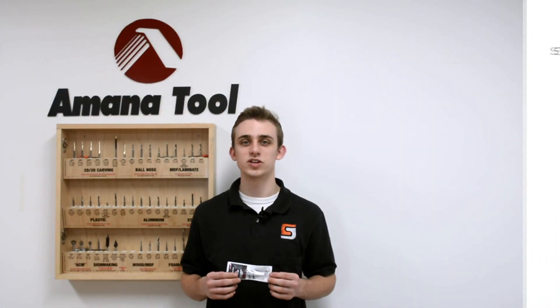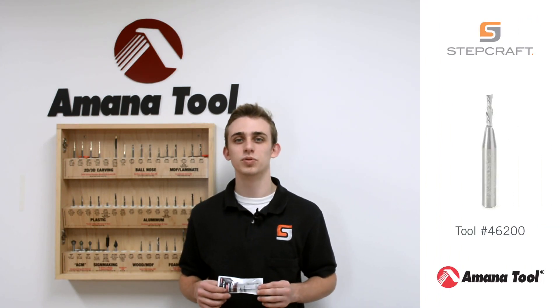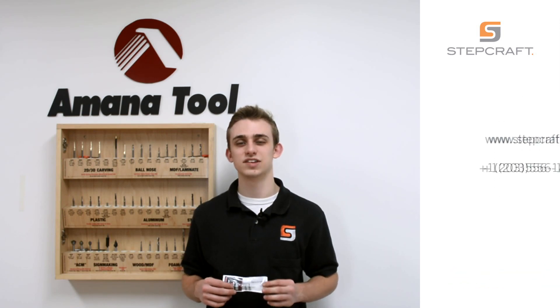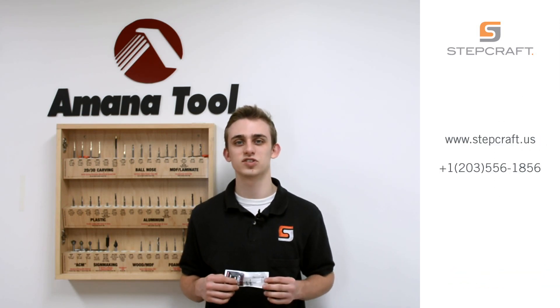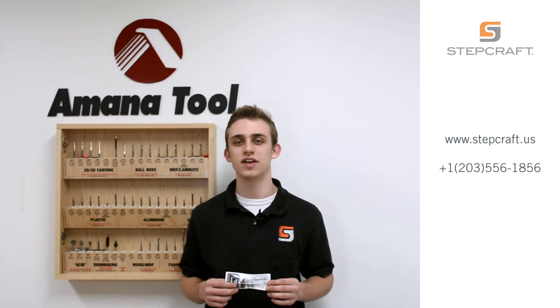For more information on the Amonatool 46200 or any other Amonatools, please feel free to visit our website at stepcraft.us or give us a call at 203-556-1856.